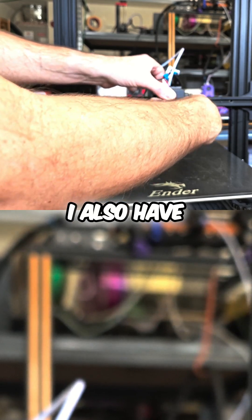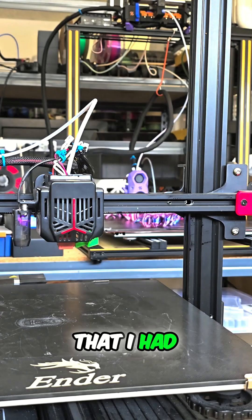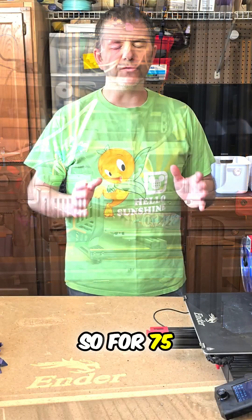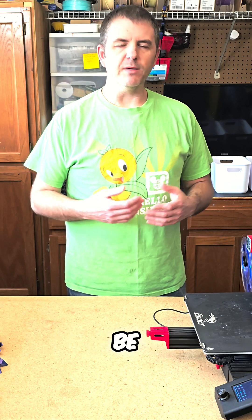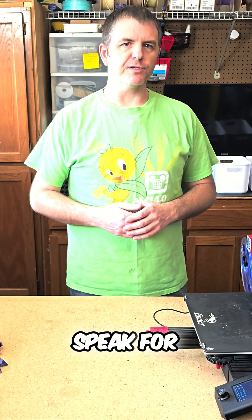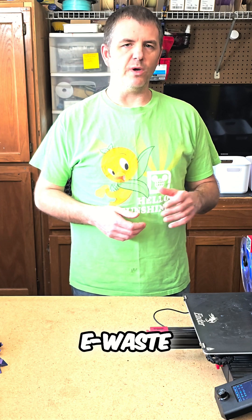I also have on the bottom a Volcano hotend that I had sitting in the toolbox. So for $75, I've been able to enter myself into the 300x300 market and be able to print slightly larger objects — albeit at a slower pace, I think the print quality will speak for itself. That concludes our second adventure into turning e-waste into usable print farm printers.